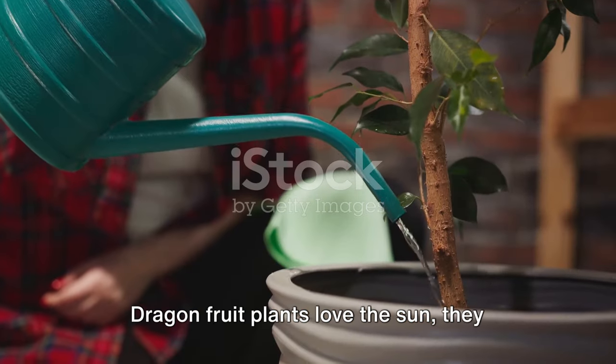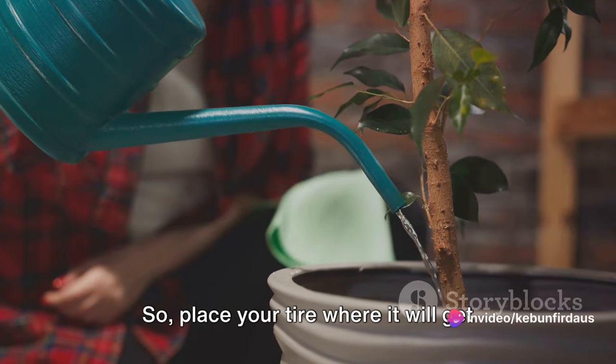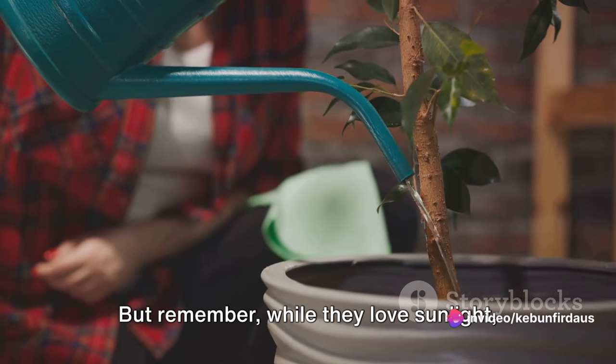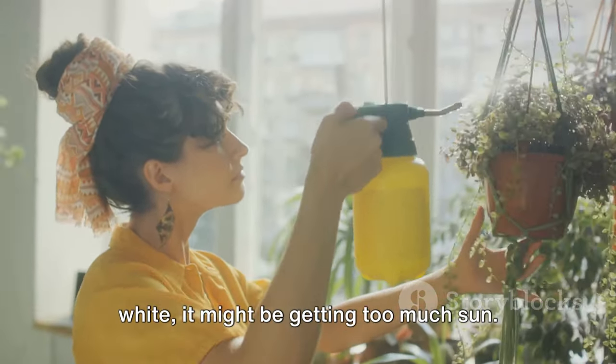Next, let's talk about sunlight. Dragon fruit plants love the sun — they need around six to eight hours of full sun each day, so place your tire where it will get plenty of natural light. But while they love sunlight, they can get sunburned if the light is too intense. If you notice the skin turning yellow or white, it might be getting too much sun.